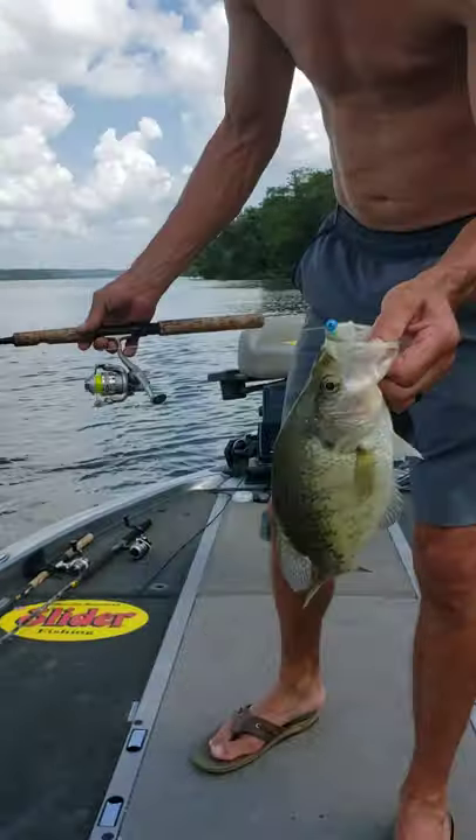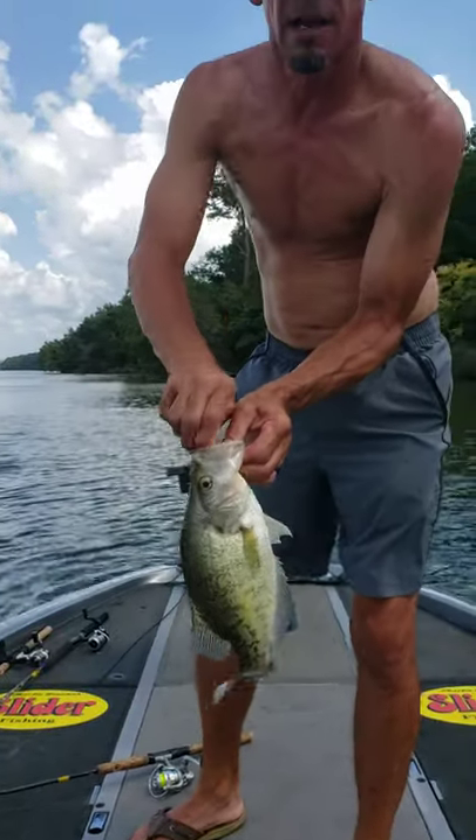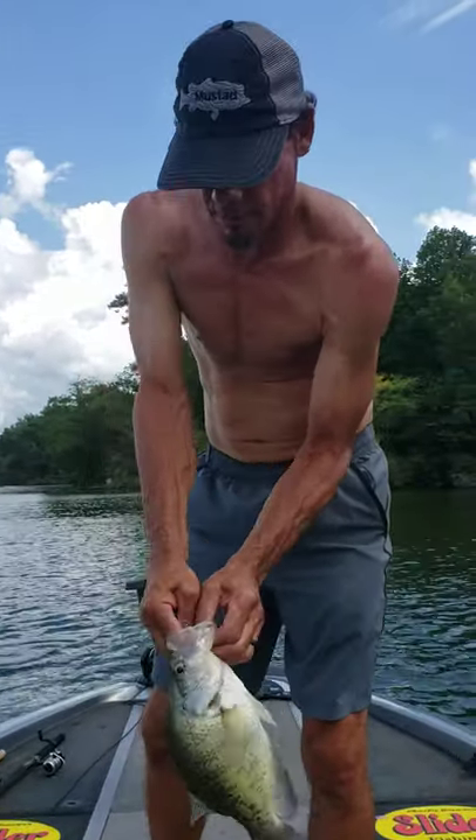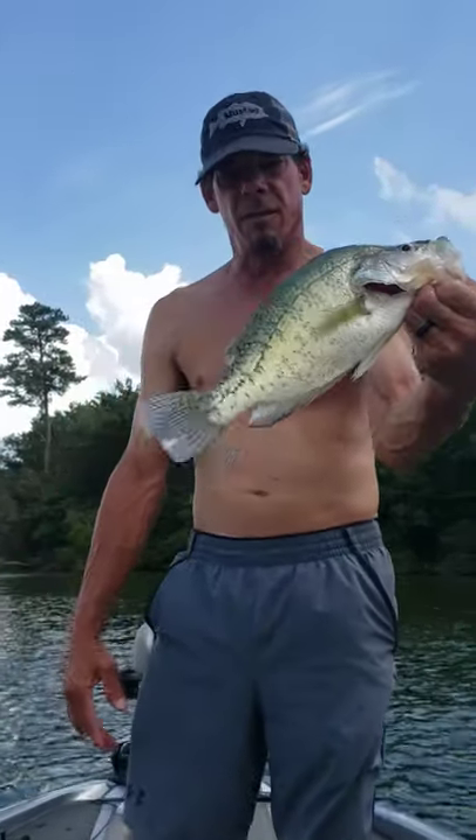Today we're using a little crappie magnet with it. We've got about five or six good ones in a live well. We'll keep on at it. Pretty wheeler fish — pound and a half fish.